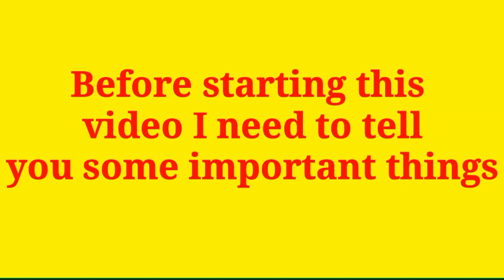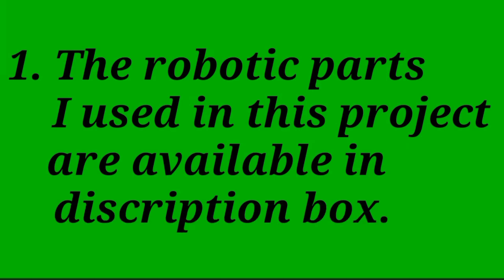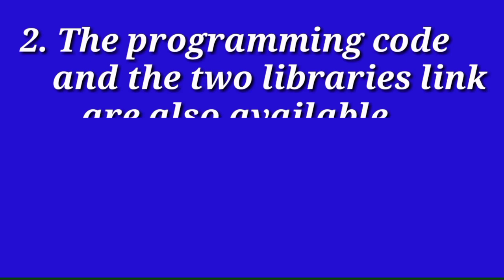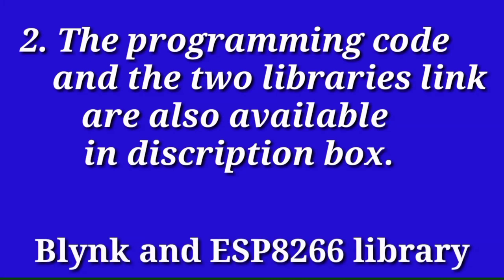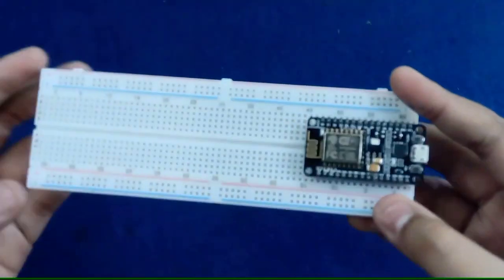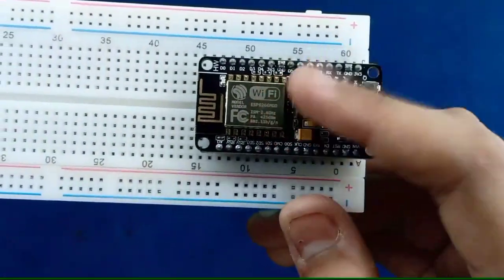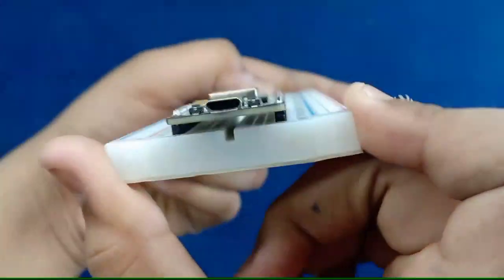Hello friends, before starting this video I need to tell you some important things. First, the robotic parts used in this project are available in the description box. Second, the programming code and the two libraries linked are also available in the description box. So let's start.